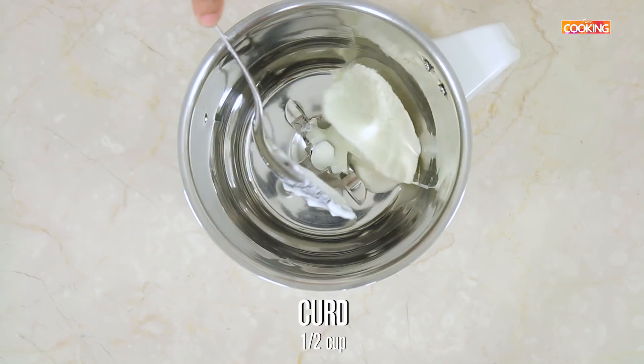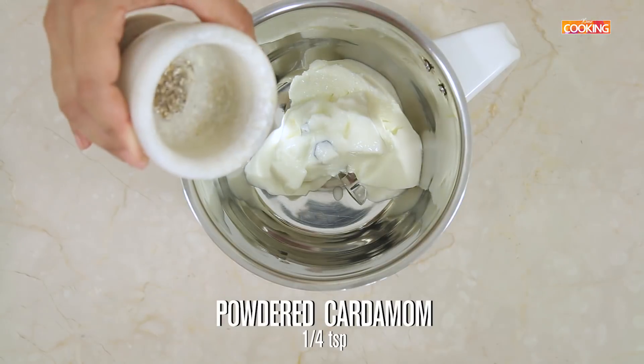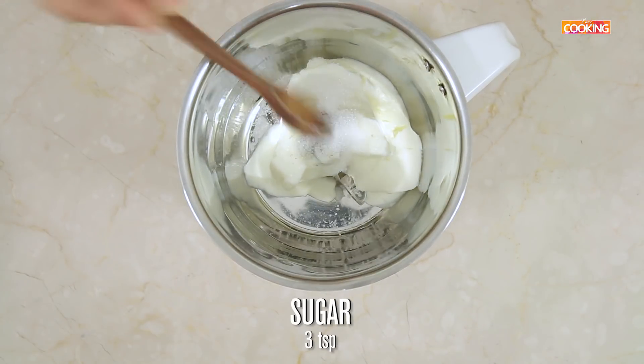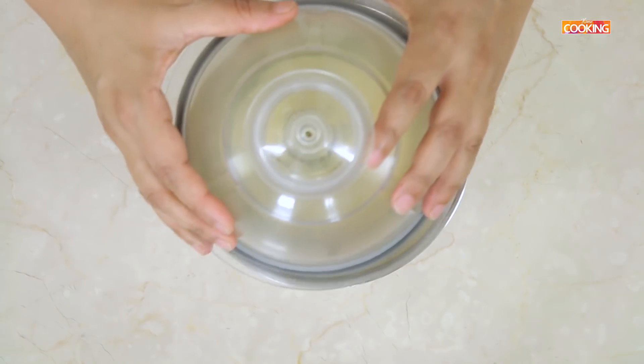First I am going to make the Kesar lassi. For this, take half cup of curd, add powdered cardamom, sugar about 2-3 tsp, saffron milk, quarter cup. Now just blend it.